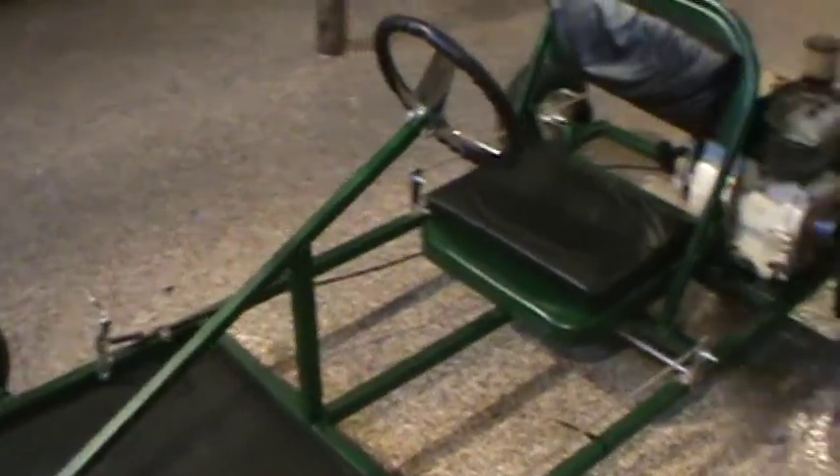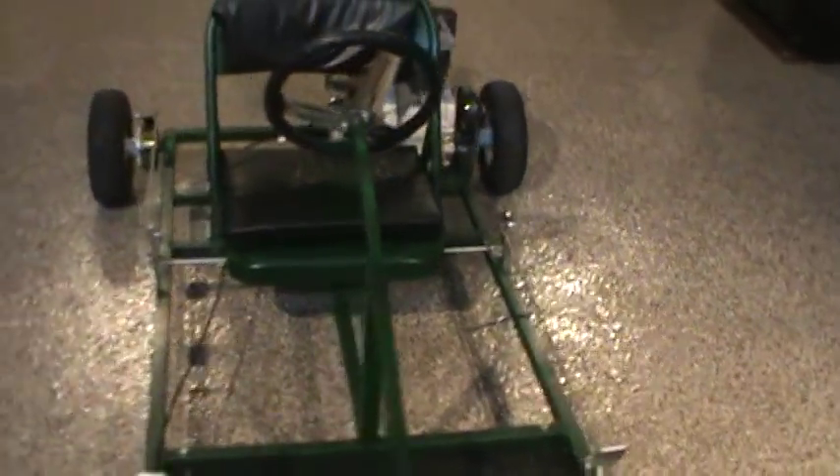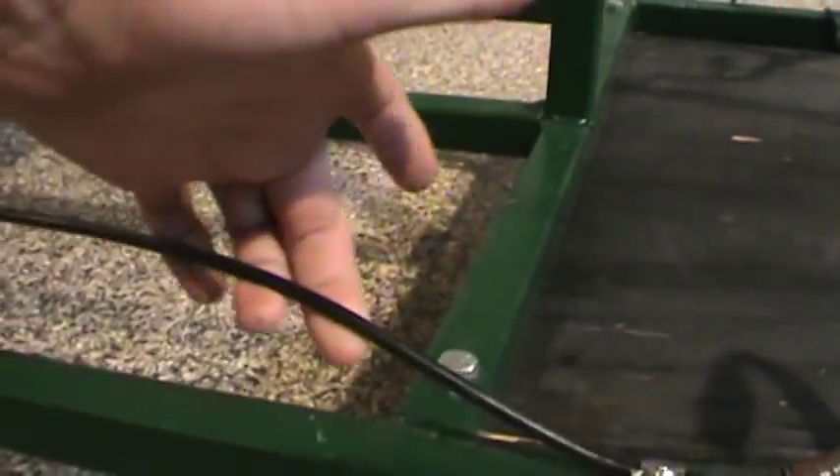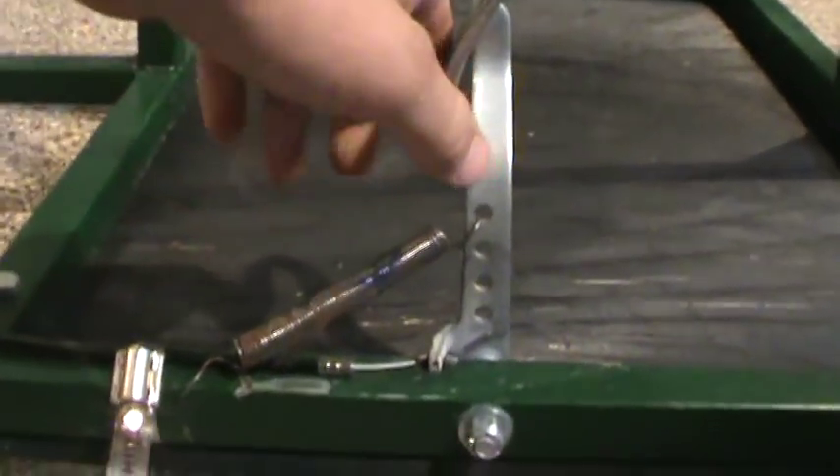I'm going to show this new design of my brake on this go-kart. Before it used to have a band brake, you can see right here. And before this new design, I used to have one of these bike brake lines running to the pedal. That started to fail and eventually broke because there was too much stress on the cable.